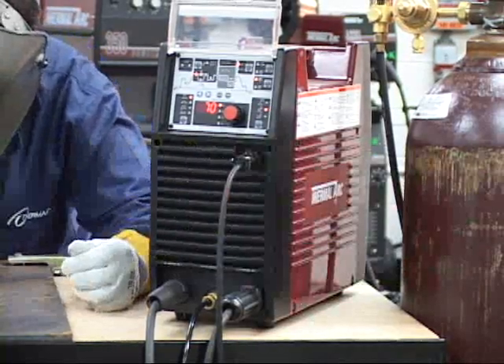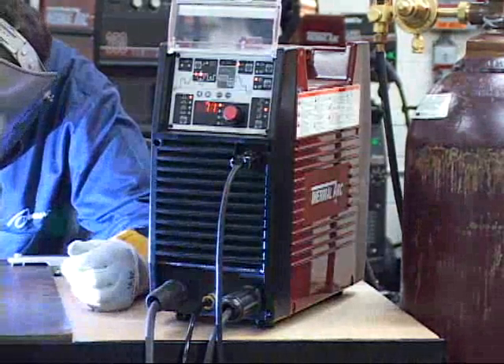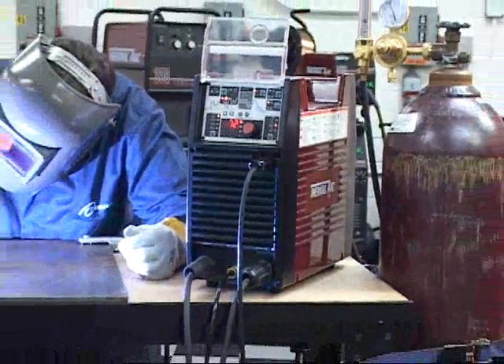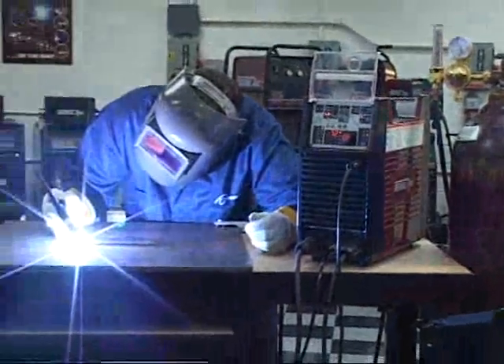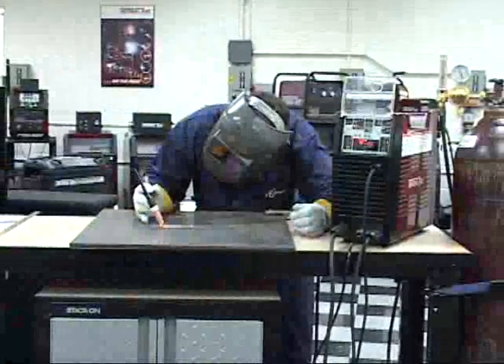This concludes the AC TIG instructions for the ArcMaster AC-DC welder power supply. For specific instructions on other weld modes and ArcMaster functions, please refer to the appropriate video provided on this disk.